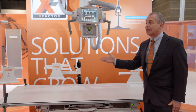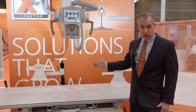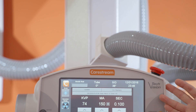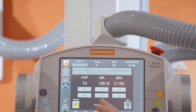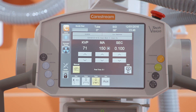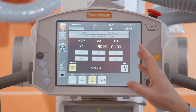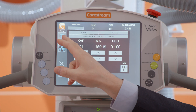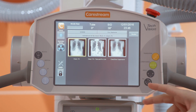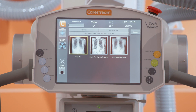We also have tracking on the wall stand, so if the wall stand moves, the tube will track with it. This model shows our Tech Vision feature, which gives you the ability to control the generator from the tube head just as you would on the console. That gives you KVP, MA, and time capability, as well as the ability to view images and select exam types before you take your shot, so that you can be with the patient.